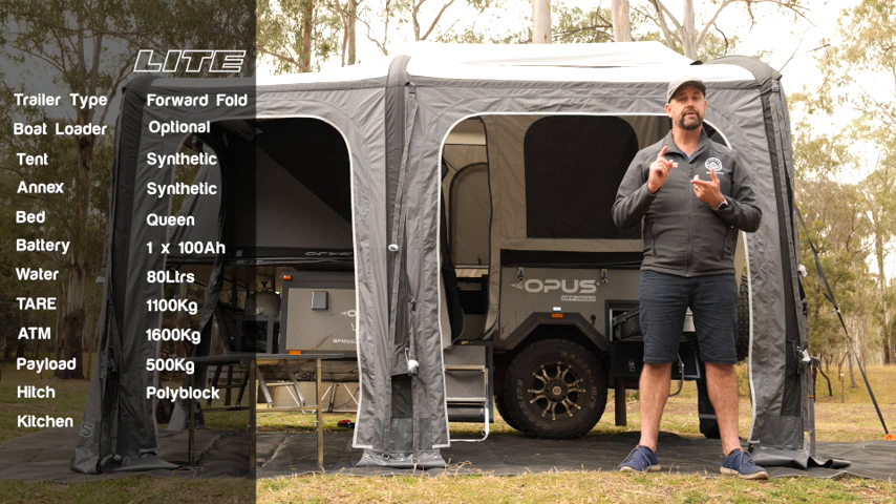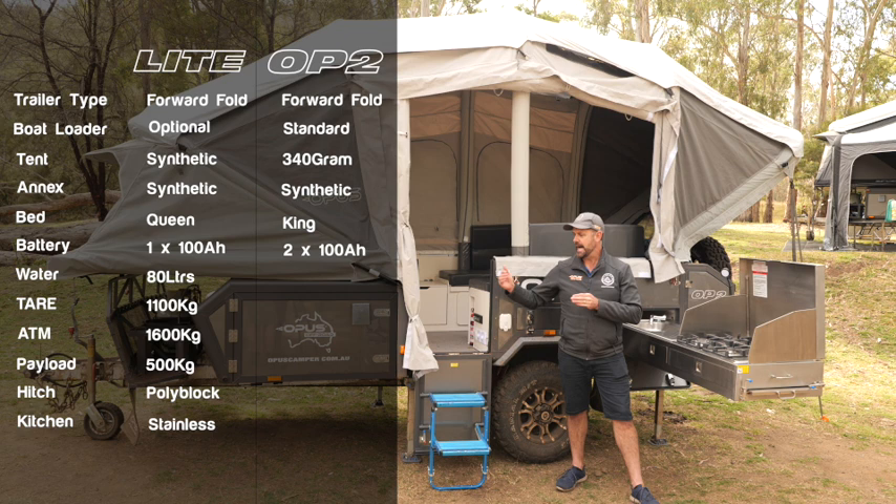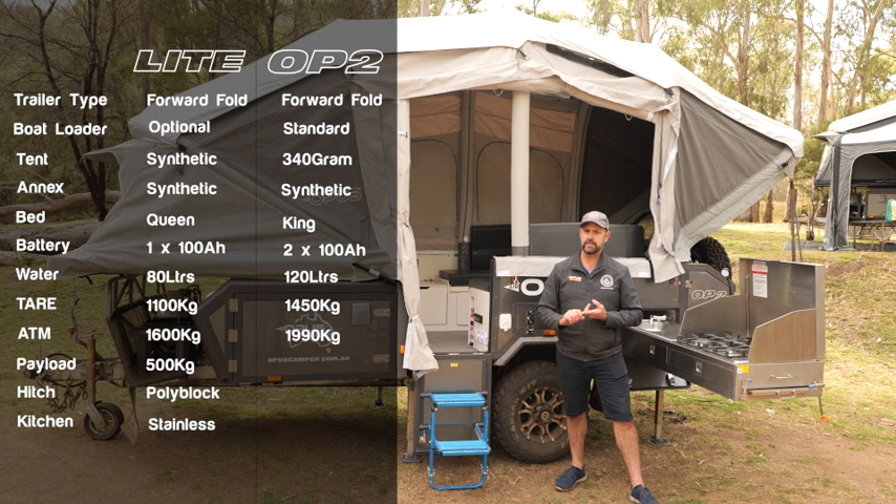This is the Opus OP2, which is the larger of our two forward fold campers. At the front we have a king bed. The canvas is a 340G polyweave canvas, and the annex is the new lightweight annex as well. On board we have two 100 amp hour batteries, an 85 liter water tank at the front and a 35 liter at the rear, giving you a total of 120 liters on board. The tare weight of this camper is only 1,450 kilos, with an ATM at 1,990, so your payload is a little over 500 kilos.